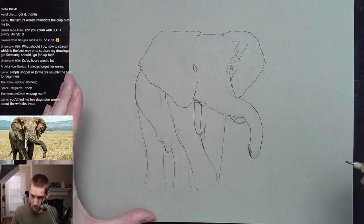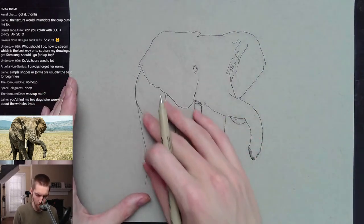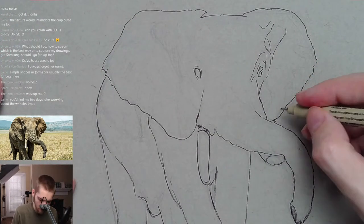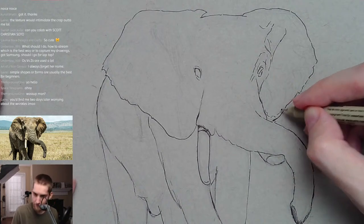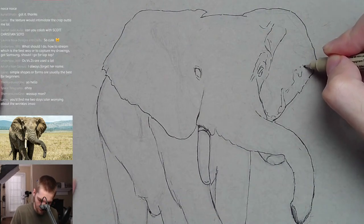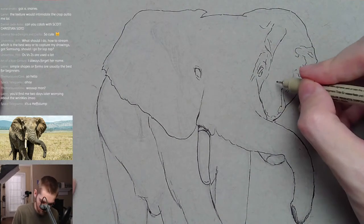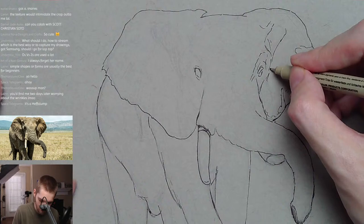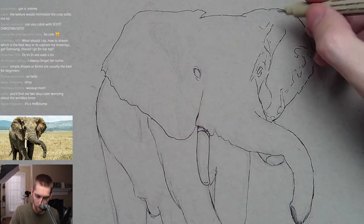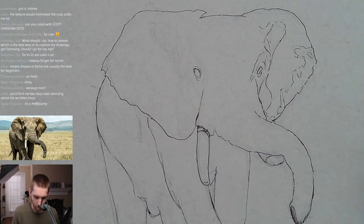I'm leaving the bottom a little undefined because I'm going to put a shadow under there and draw some grass. I'm going to start drawing in some shadow shapes and then start the shading — there's a lot of shading down here, but I might shade it a little lighter than the actual photo because I'm in control. These little shapes I'm drawing are the shadows — I just want to give myself a little reference, not a solid outline.